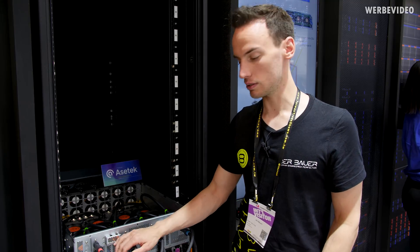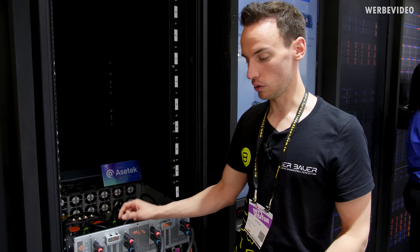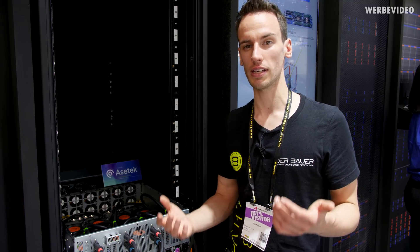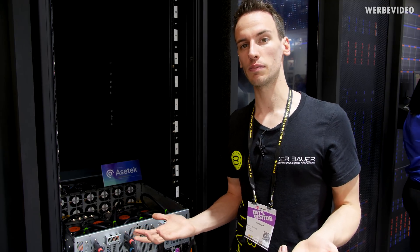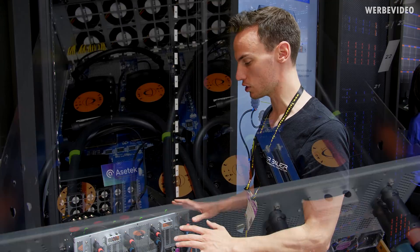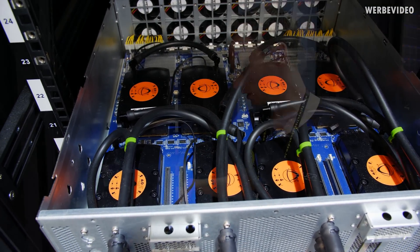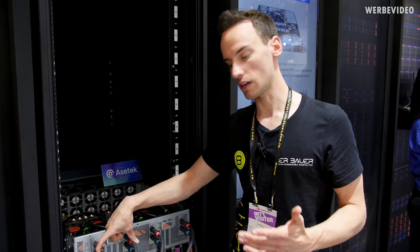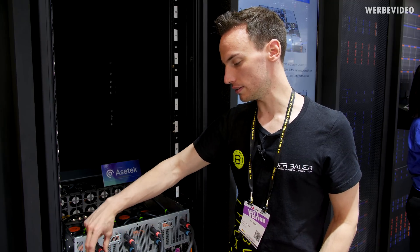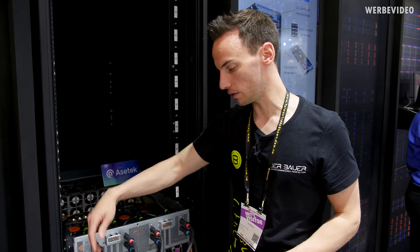Moving to the liquid cooling solution, what I find really interesting is that we have eight cooling blocks from AceTech, and each one includes an individual pump. Typically with liquid cooling you think of one big loop with just one pump providing flow, but in this solution we have eight pumps in total. You can see four connections here — the red marking the hot side, the output of hot water, and blue for the intake. Two V100s are connected to each other over two blocks.